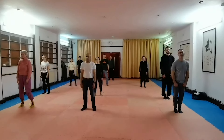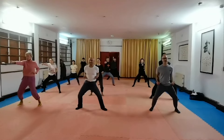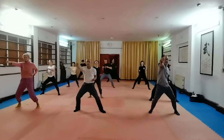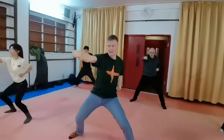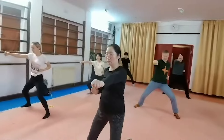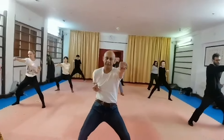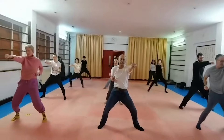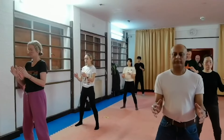马步连鱼中拳 — 预备! One, two, three, four, five, six, seven. Thank you.